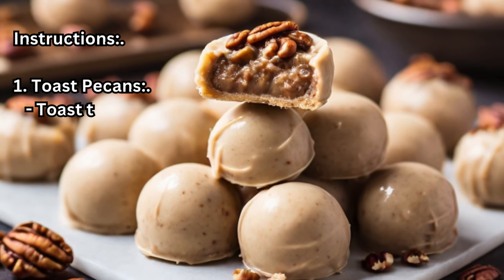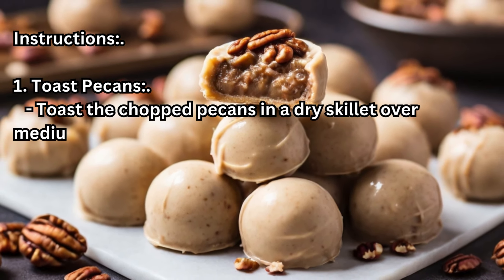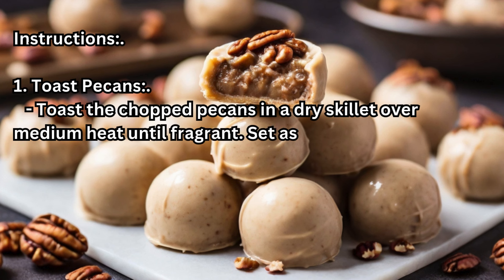Step 1 – Toast pecans: Toast the chopped pecans in a dry skillet over medium heat until fragrant. Set aside to cool.